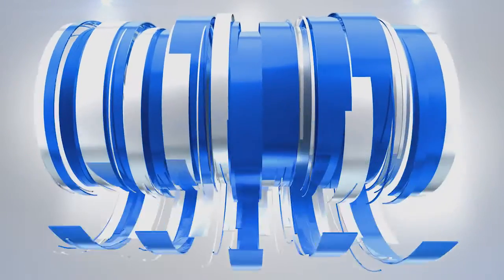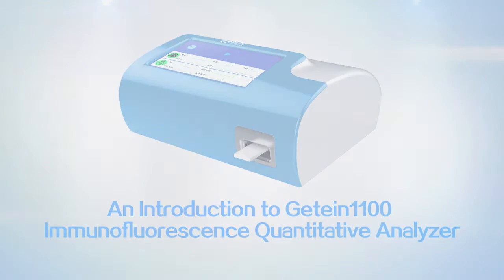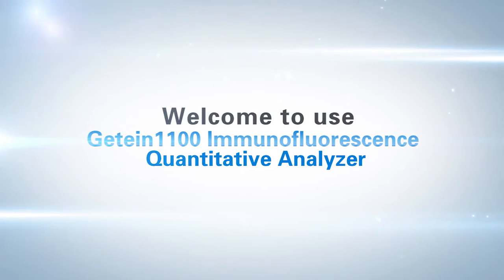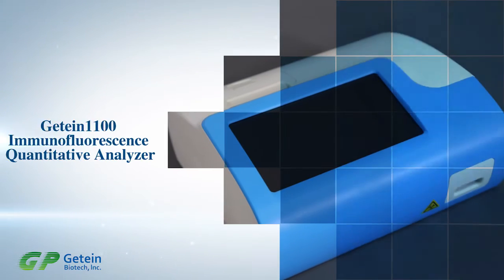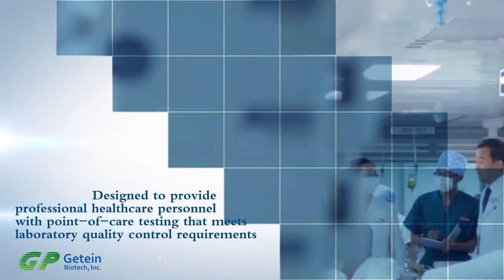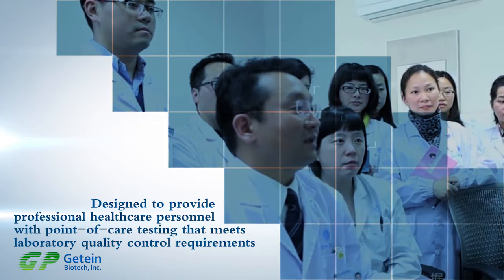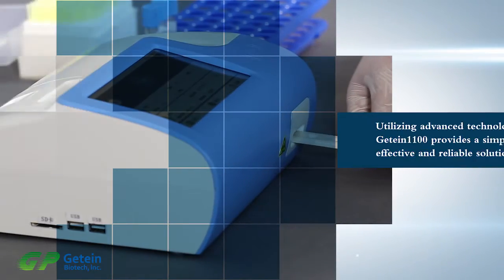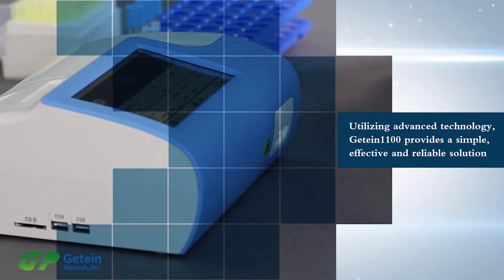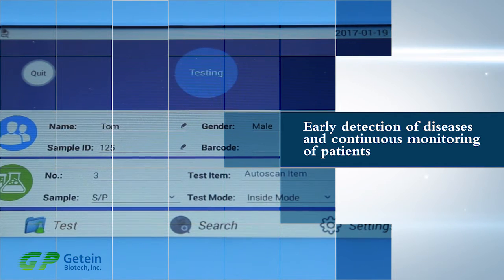Welcome to use GTIN 1100 Immunofluorescence Quantitative Analyzer. The GTIN 1100 is designed to provide professional healthcare personnel with point-of-care testing which meets laboratory QC requirements. Utilizing advanced technology, GTIN 1100 provides a simple, effective, and reliable solution to early detection of diseases and continuous monitoring of patients.